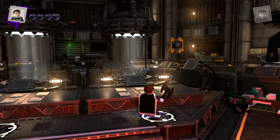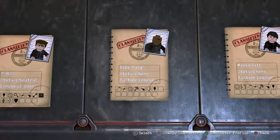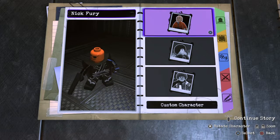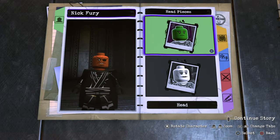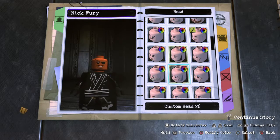So we're going to base Sarah Connor off of her appearance throughout the entire movie. We're going to get rid of Nick Fury and replace it with Sarah Connor. The face, I think, is pretty simple, so I don't think we need a preset face.